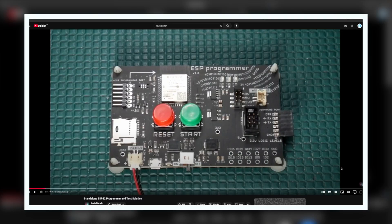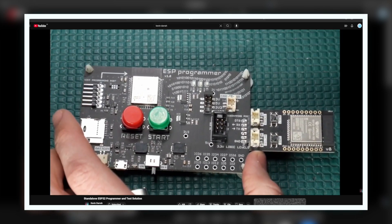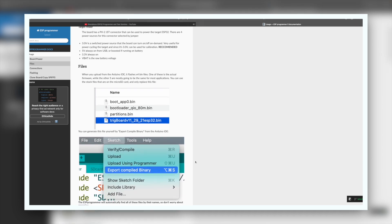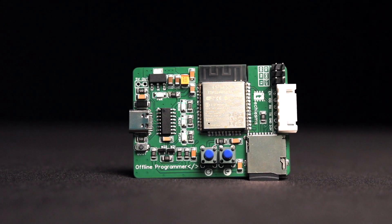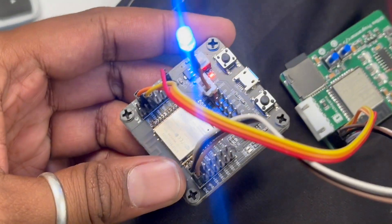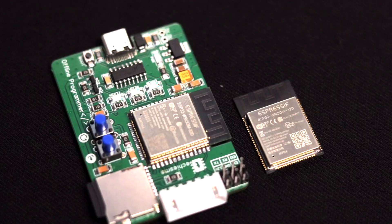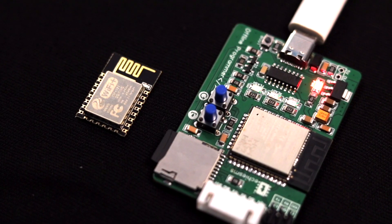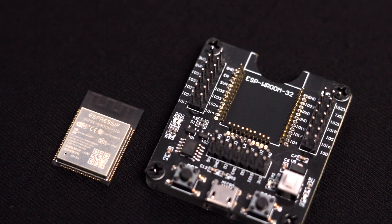We started research on how to make this kind of programmer ourselves, and luckily we found a video by Kevin where he made a similar programmer for his own development board called the Astric Board, and he also published detailed documentation. We took reference from that documentation and made our own offline programmer based on ESP32. This programmer will help you flash firmware files into your ESP board with just the press of a button, and it works with both ESP32 and ESP8266 boards.